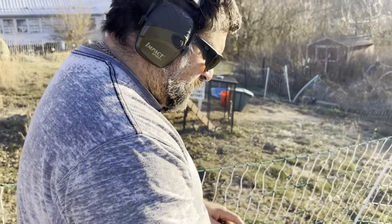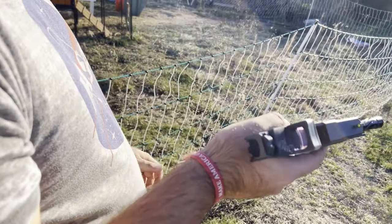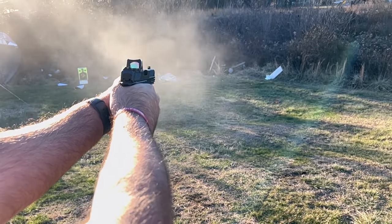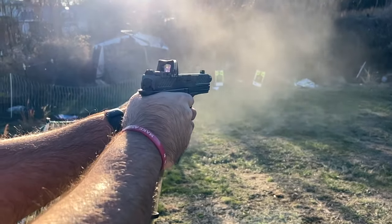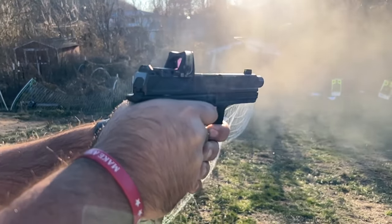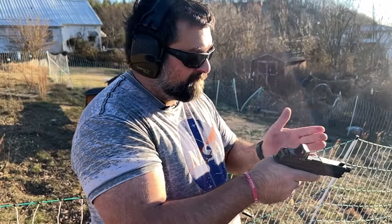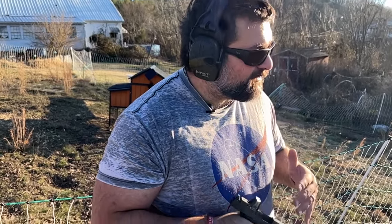Let me pull out my 29-round magazine — 29 rounds. Let's shoot some steel. I mean, what else can you ask for? It shoots like a charm, shoots like a dream. It's good stuff, I freaking love it.